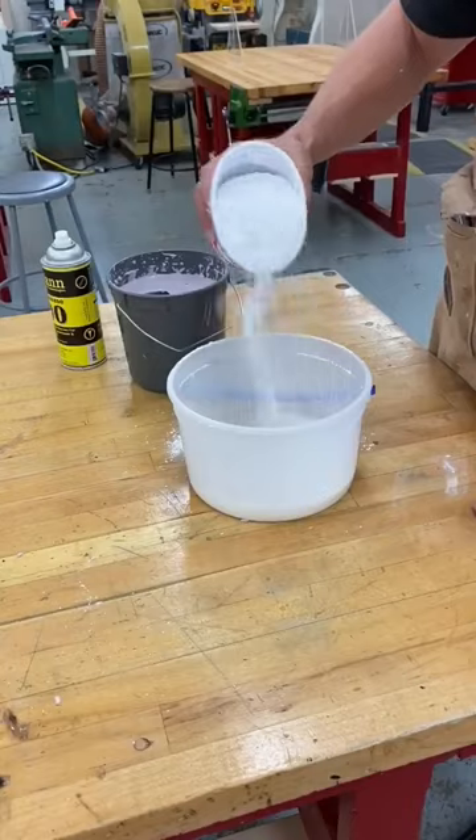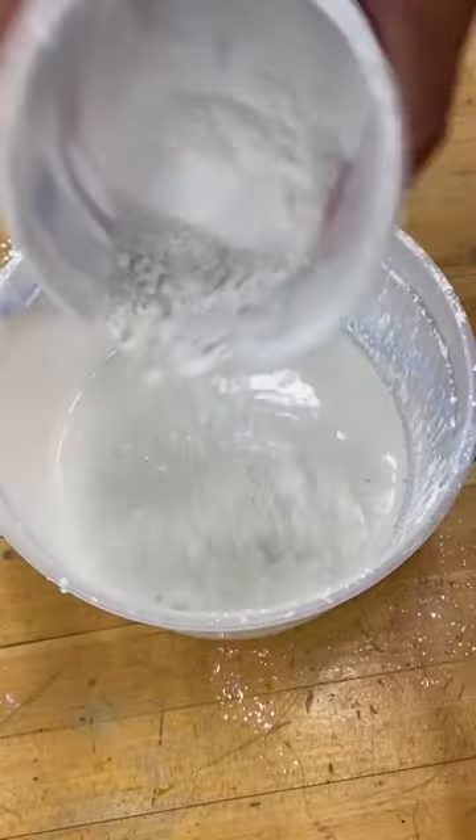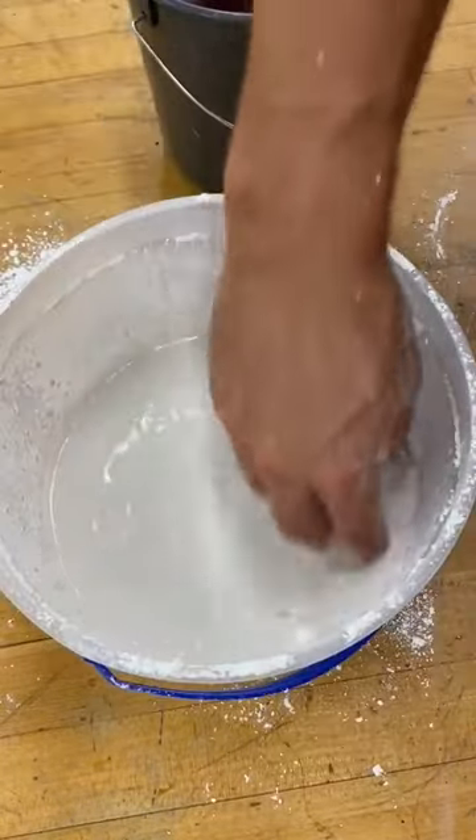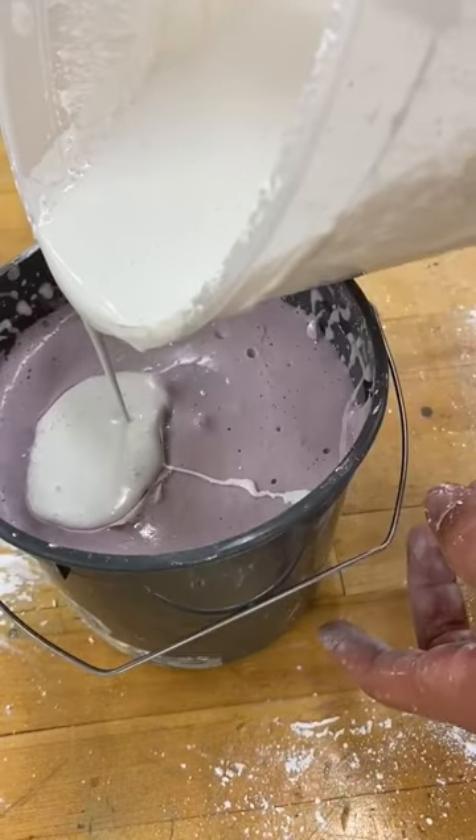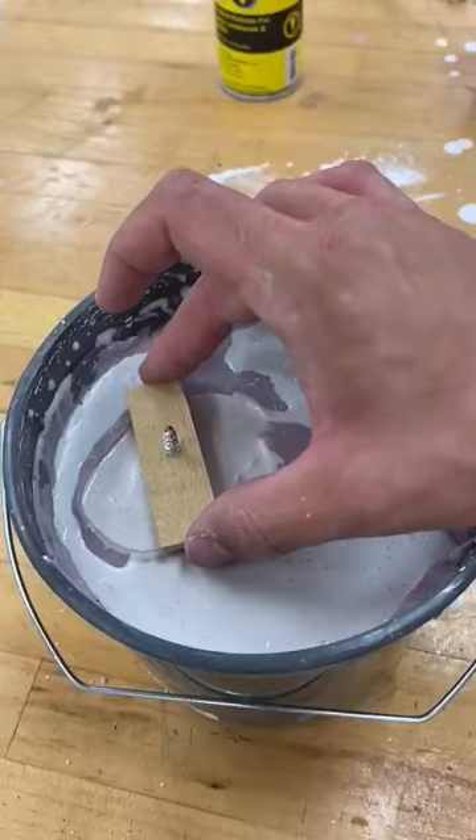I'm going to hit it with a little bit of mold release. You can use detergent and water, that's fine too. Mix up some plaster, about two parts plaster to one part water, pour it into the mold, make sure that it touches all surfaces, fill the mold, tap to get out any air bubbles.